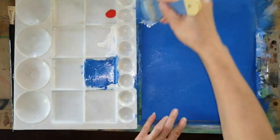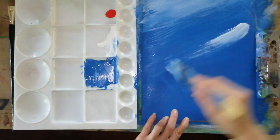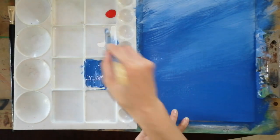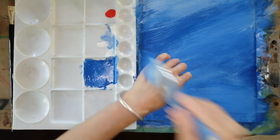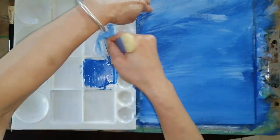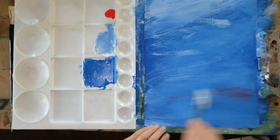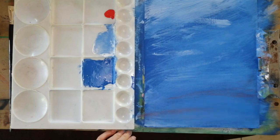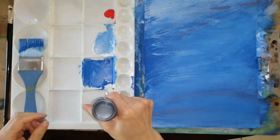Let's get our brush and just touch here and there with a little white, just like a blurring background. Let's go on adding here and there — you can decide where to put them, it's up to you. I'm just not covering all the blue, just here and there a little bit, and you can do it gently. Touch a little bit of red here and there too, just let the background have some colors. And we're done with the first layer.